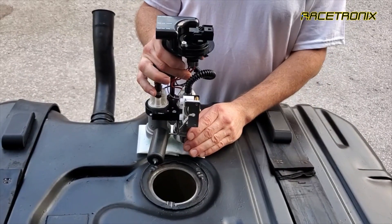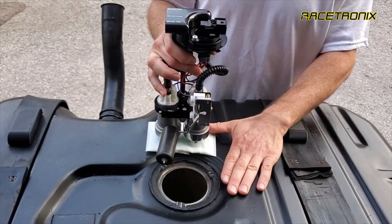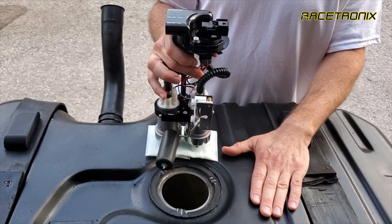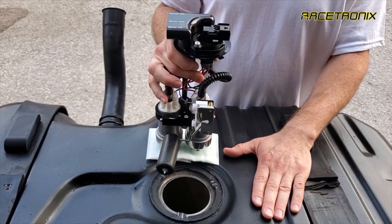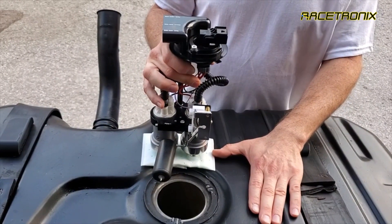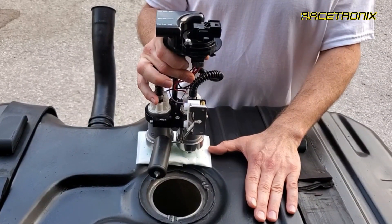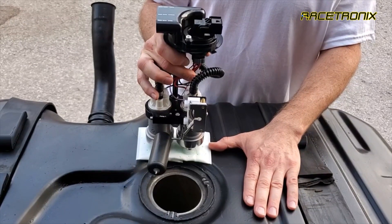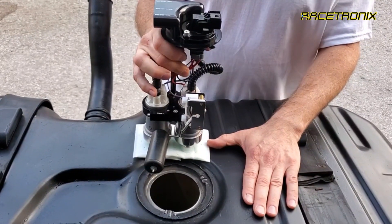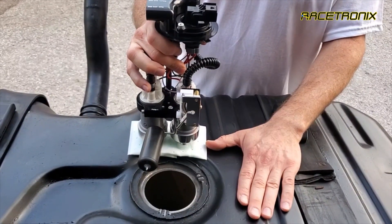Before we get started with the disassembly of the hanger, we want to give a brief explanation as to why the positioning has to be the way it is. This is a factory tank with a plastic baffling. In Racetronics' opinion, it is still the best tank on the market for this application. The other choice would be a Spectra second generation with updated baffling, and there are a couple other brands on the market. But if you have a factory tank and it can be salvaged, it's your best option.